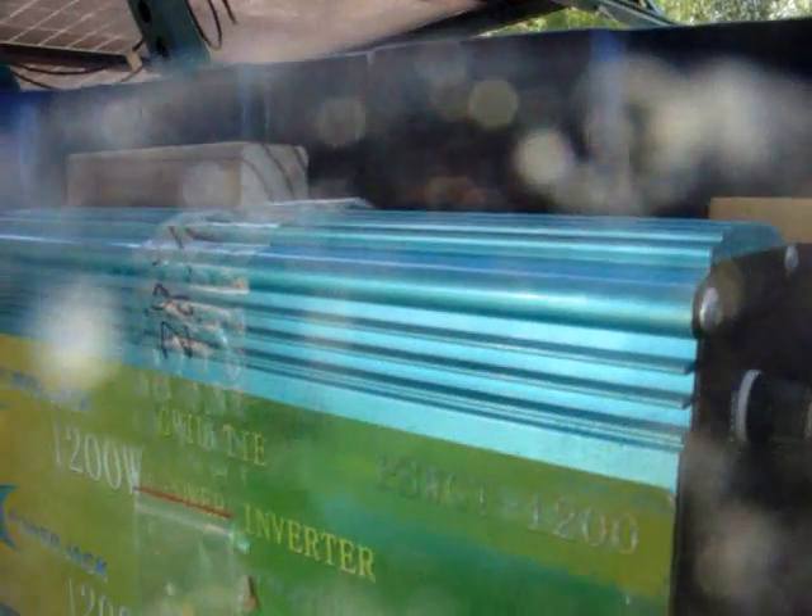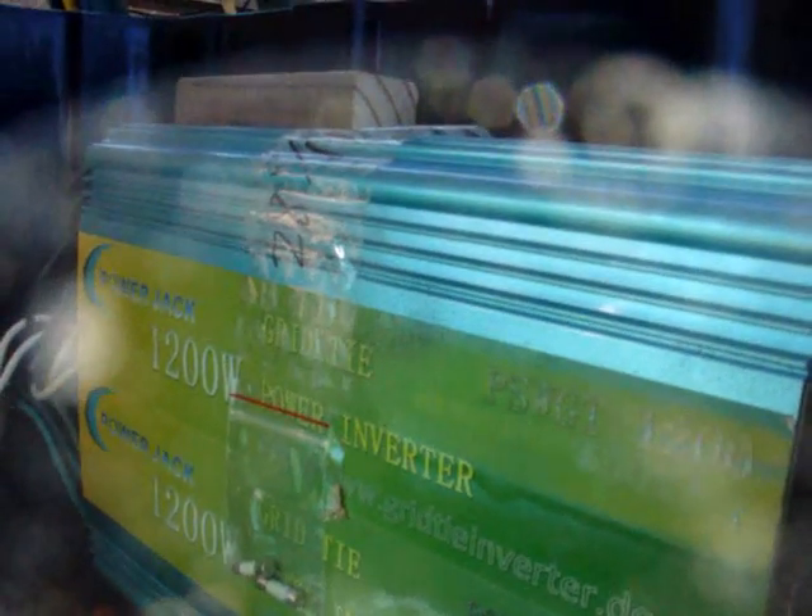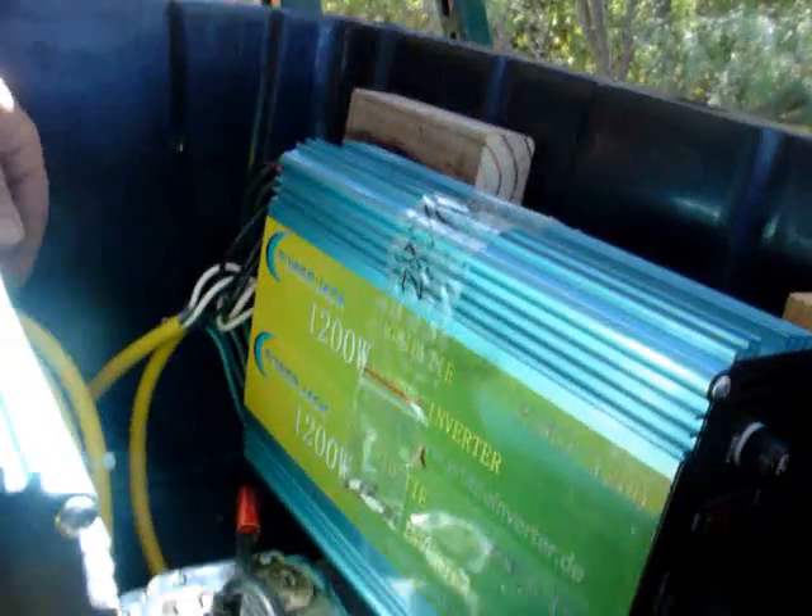We're going to put a Kill-a-Watt or a power monitor on the end of the plug and check them out. I already tested this one and this one. Then we're going to test the other two — maybe Boomer will be back by then; he's got the power consumption meter, that'll be pretty cool. Let's get a nice close-up. I'm going to turn this off and disconnect.